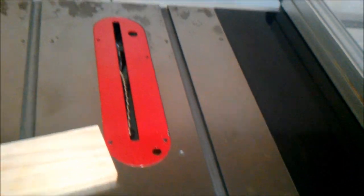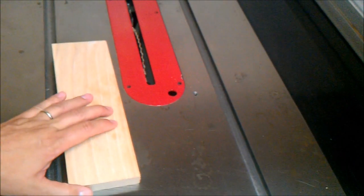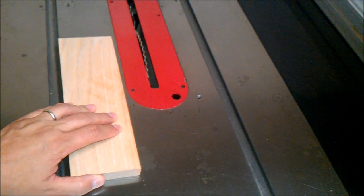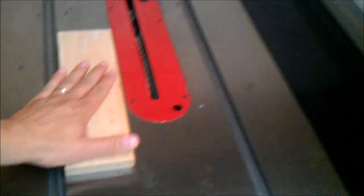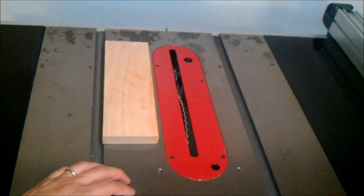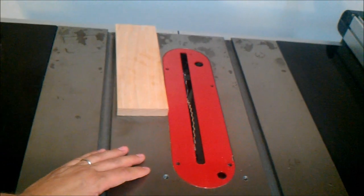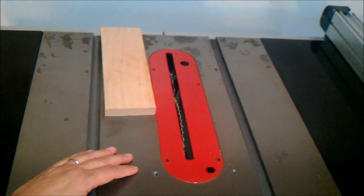You have to clean the rust off and constantly keep waxing it or it'll look really messy. When the table hasn't been waxed recently, boards just kind of stick as they try to go across — and you don't want that. When you want to cut a board you want it to really slide right across.